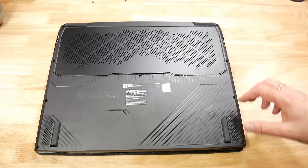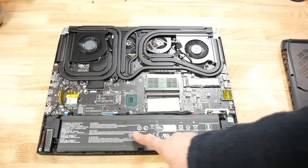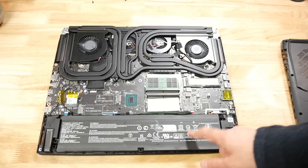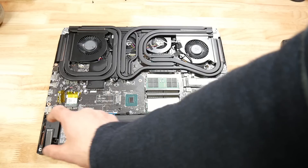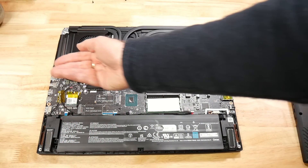The 99Wh battery lasts only 3 hours 10 minutes streaming YouTube at 50% brightness with all battery saving features enabled and the panel set at 60Hz. Alongside this are two 2W speakers and two 2W tweeters that fire either side of the keyboard. I found the speakers to be really good — clear, with decent bass and loud at 82 decibels.